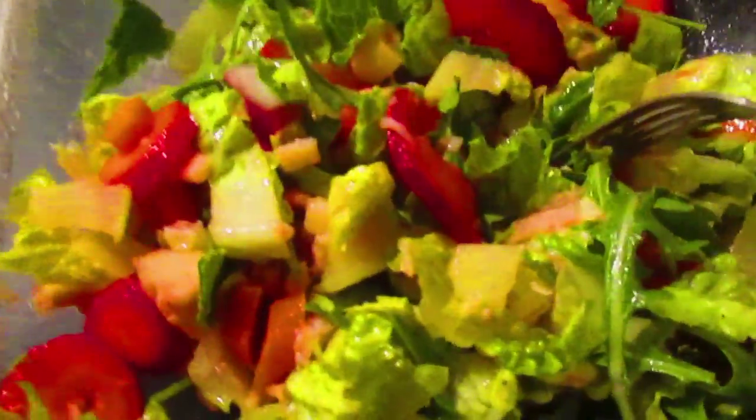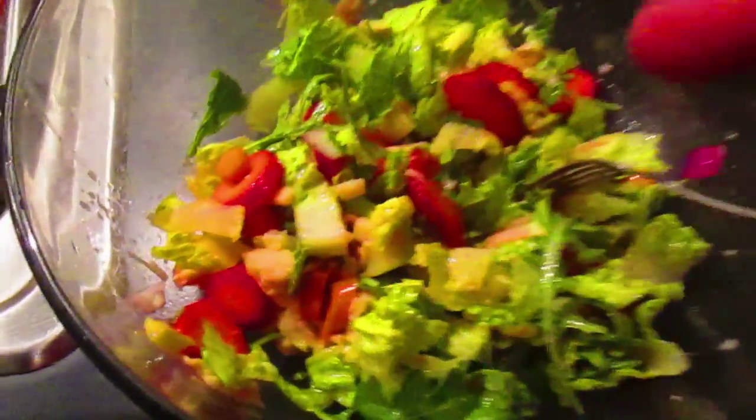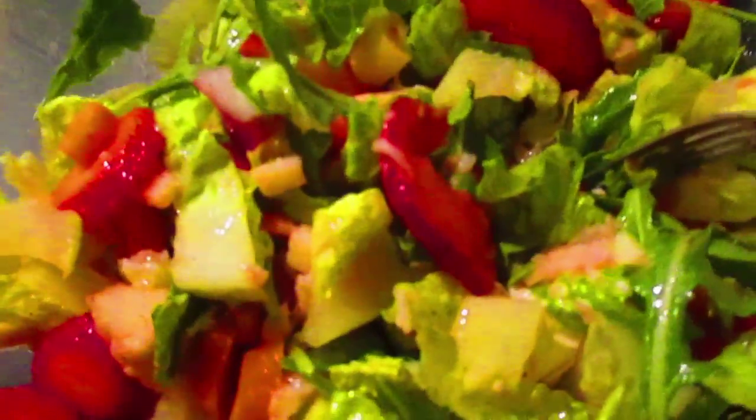Check out my other Facebook pages on food, fun, faith, family, and friends. You'll be glad you did. Until next time, bon appetit.